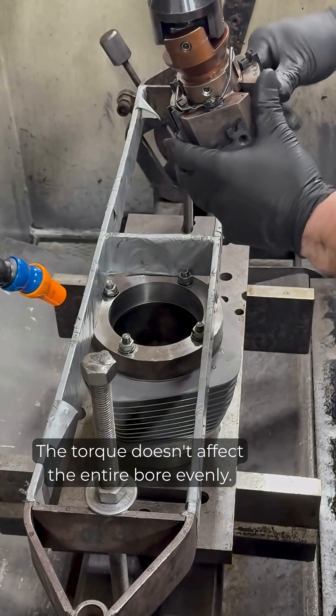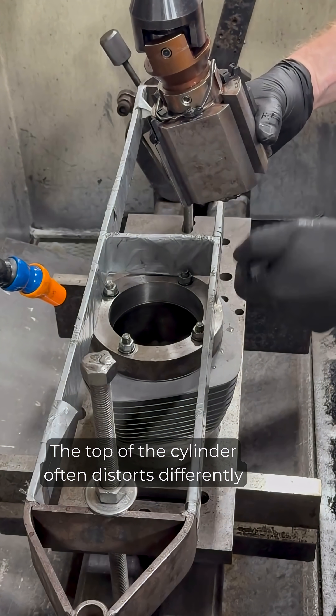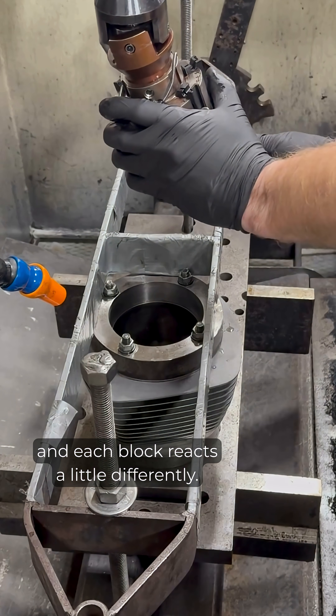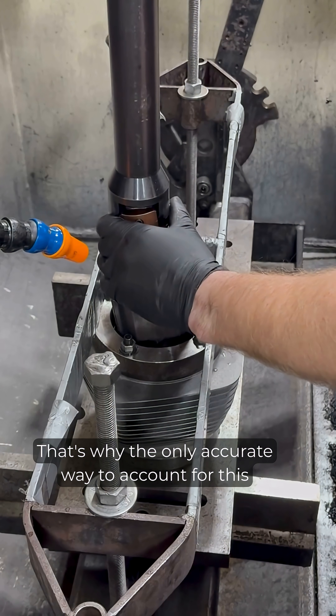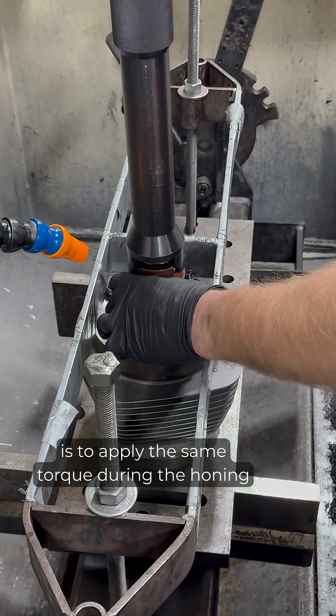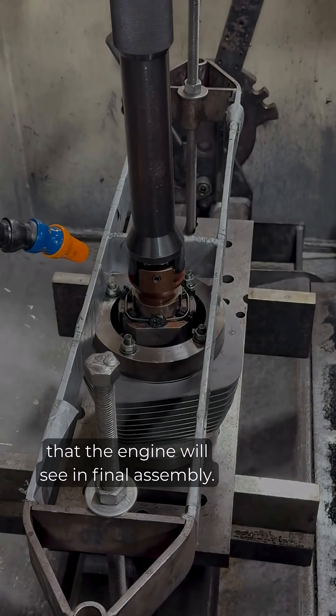The torque doesn't affect the entire bore evenly. The top of the cylinder often distorts differently than the bottom, and each block reacts a little differently. That's why the only accurate way to account for this is to apply the same torque during the honing that the engine will see in final assembly.